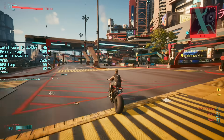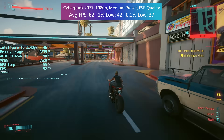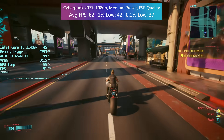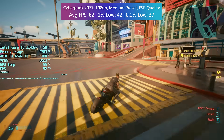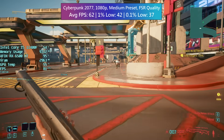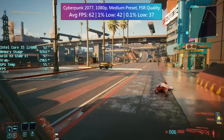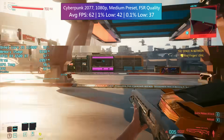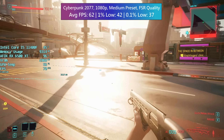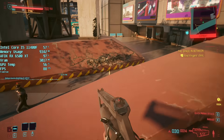In Cyberpunk 2077, the card benefits from FSR set to quality mode. FSR renders the game at a lower internal resolution and upscales it, which looks better than just dropping the native resolution from the in-game menu — for entry-level GPUs like this one, it's ideal. I was quite surprised to see a 60 FPS-plus average overall, though there are some dips here and there. We are using a best-case PCIe 4.0 system, and this GPU makes a lot more sense with that support; otherwise performance can be somewhat crippled, especially in Cyberpunk.